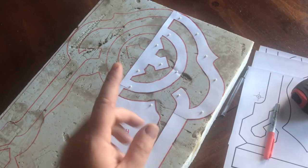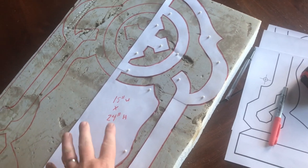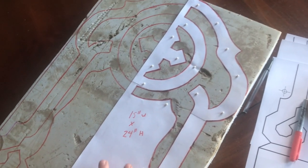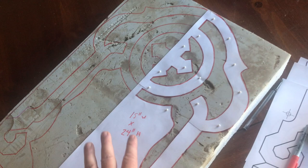Greetings friends and welcome to another tombstone build. This one is going to be for Aiken Blackburn. You're gonna need a piece of styrofoam 4 inches tall, 15 by 24. You can use 2 inch styrofoam but I wouldn't go much thinner than that.